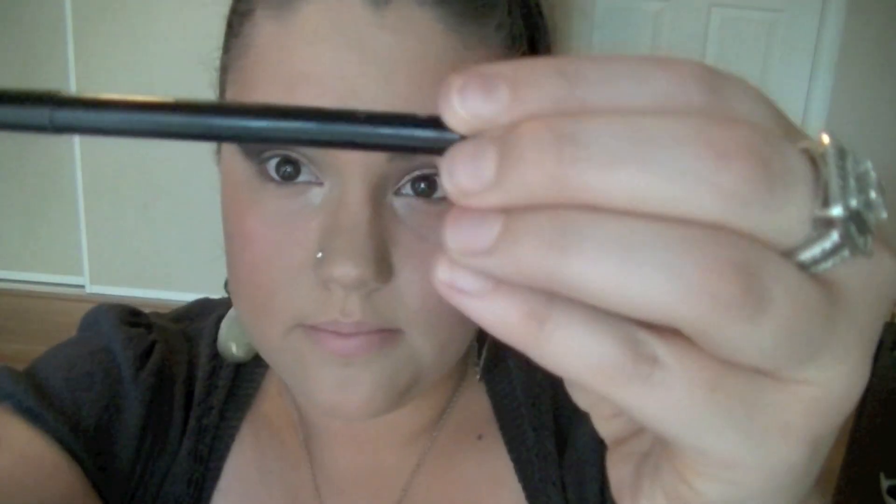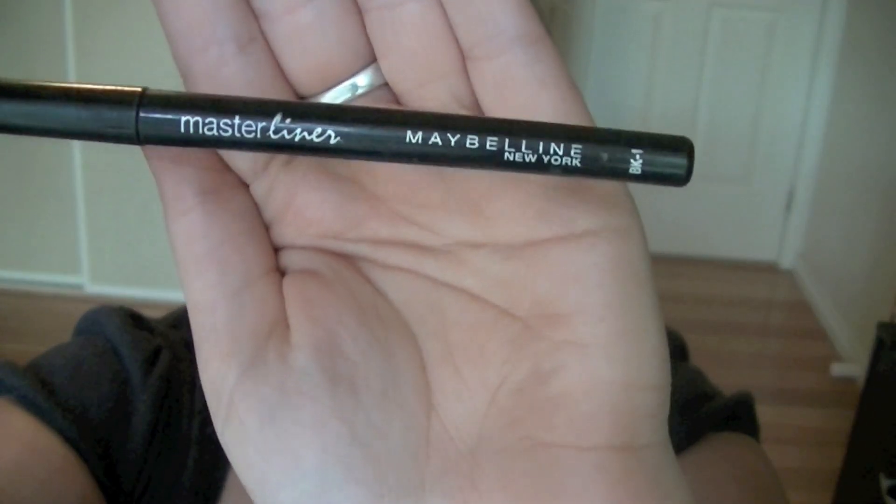So you're going to take a black eyeliner — I'm using Maybelline Master Liner — and you're just going to go along your bottom lash line about three quarters of the way, just to give your eye a little bit of definition. Also take it above your lash line as well, and then we're going to go over it with some liquid eyeliner.